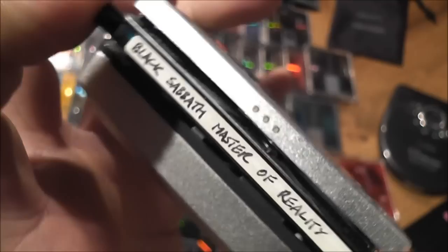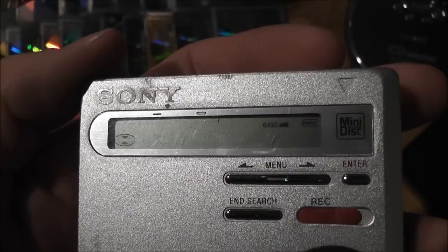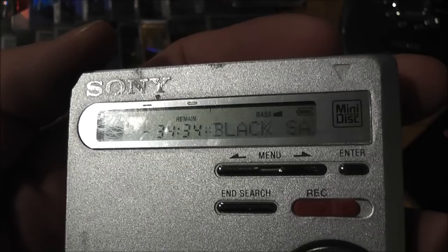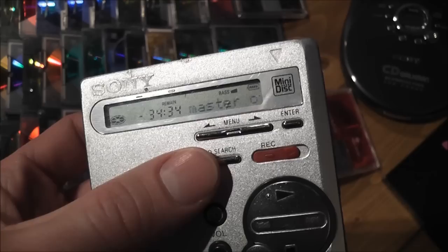This is my player here. There's a Black Sabbath disc that I've copied off my original CD. You pop it in and it should come up on the screen — you can see it spinning up there, and it'll scroll across with the name. You actually spent ages having to input all the text onto the minidiscs once you'd ripped them. I used to spend hours and hours inputting all the text for all of these.